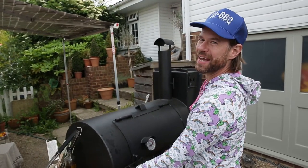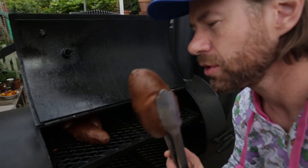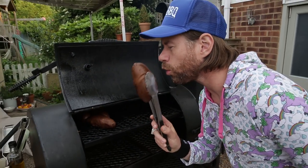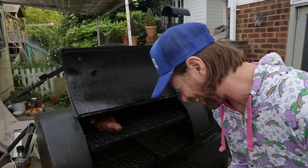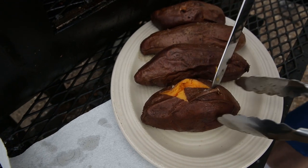I smell smoked sweet potatoes. They smell better than chocolate-covered rainbows. Sweet, smoky, orangey goodness. The classic Z cut.